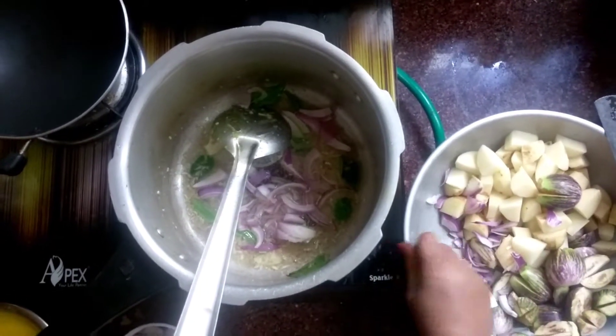Add some salt. Add some salt, add the acid. This is the beef with sriracha and sambu. Cut the sriracha.